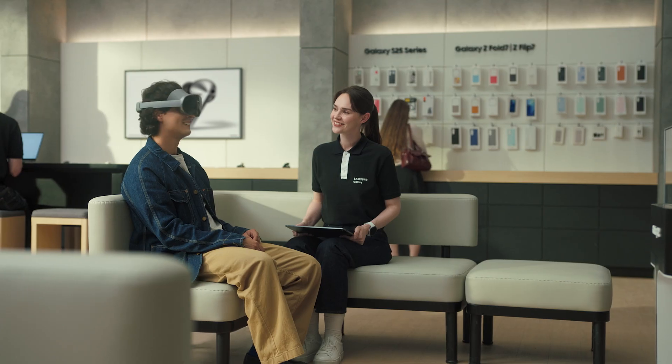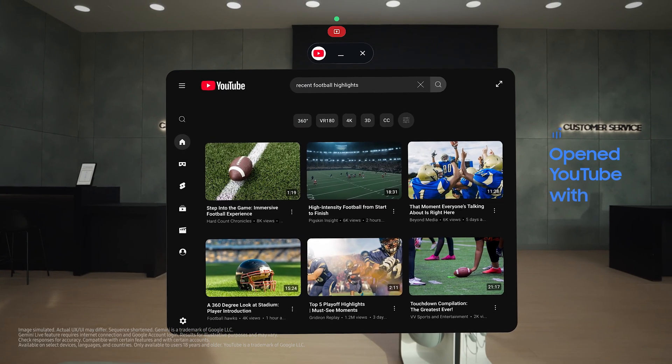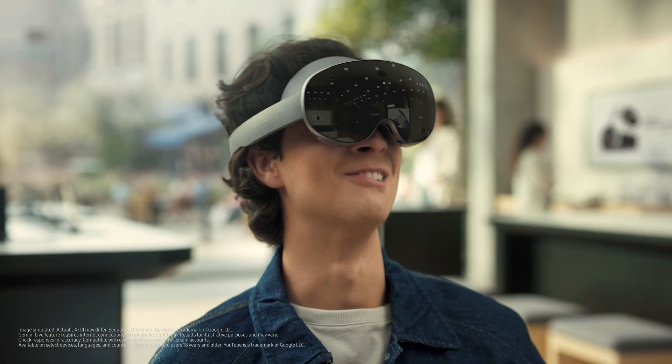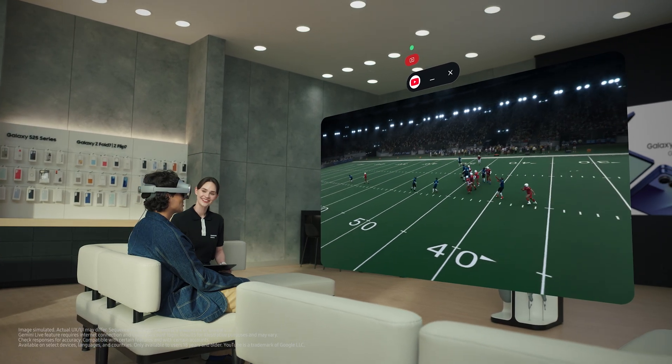You can also watch in a more dynamic view. What else do you watch? Football. Let's watch some now — I'm trying to get more into football. Can you pull up recent highlights on YouTube? I've opened YouTube with football highlights for you. Wow. Since Gemini can see what you're watching, you can ask questions about the video you're viewing.